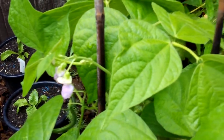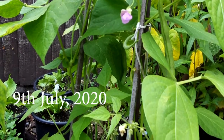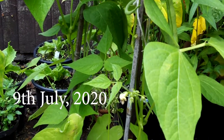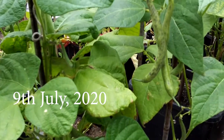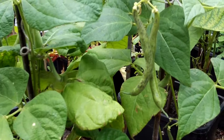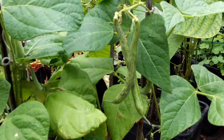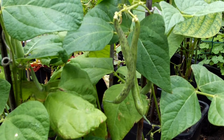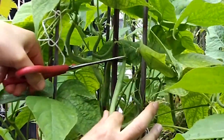They have done incredibly well and I think that's probably partly due to the fantastic weather we've had this year. The volume of production this year has been fantastic — there are so many beans here, I'm really impressed. I planted about six buckets with six bean plants in each bucket, so 36 plants, and they have done really really well.